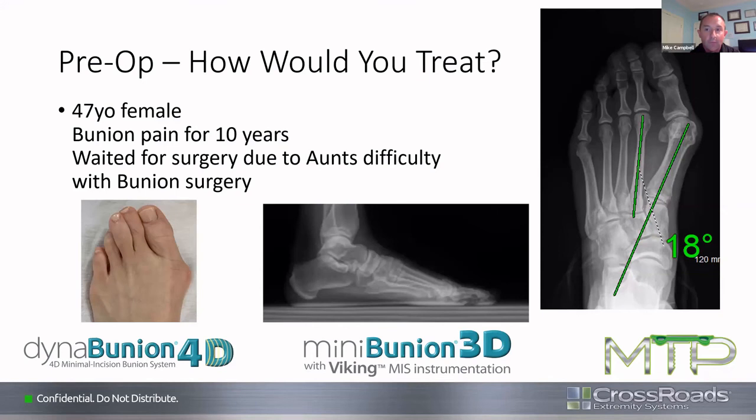Brad confirms he commonly does a percutaneous lateral release through the web space and routinely tightens the medial capsule — both are standard for him with Mini-Bunions. Mike says he needs to add that to his algorithm, but typically when he gets to that point he jumps more proximal. Craig adds that at 47 years old, with experience seeing distal procedures done 20 years ago looking great but with recurrent bunions, his largest impetus is taking the extra time to do the Dyna-Bunion for the patient's long-term best interest. At 74, he'd push the Mini-Bunion, but at 47, he's doing the Dyna.